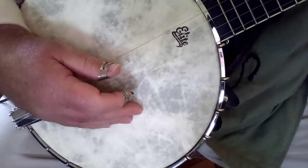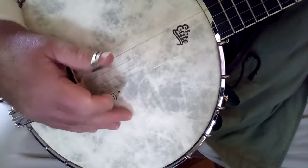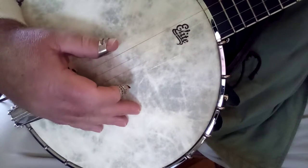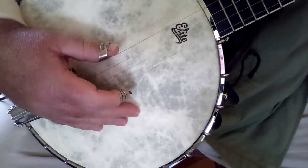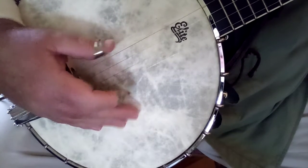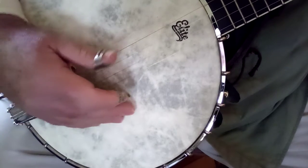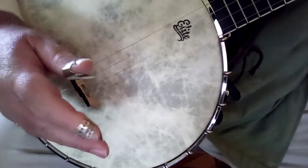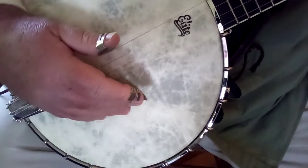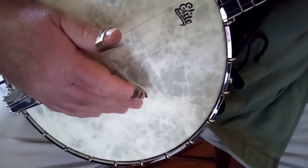Okay, now that was — I'll slow it down more — but does that give you a good idea of where to put that bum ditty? And do you see how that sounds? Once you get through lesson number three and you can do this with Amazing Grace, you are playing the banjo. You're now playing a song on the banjo. And like I said, we're going to go back and learn other things.